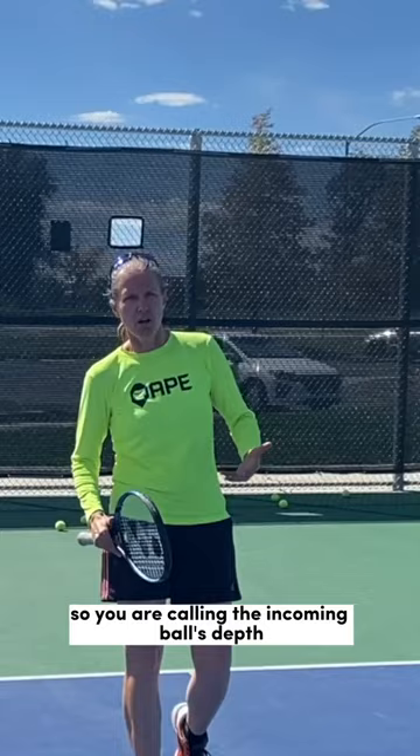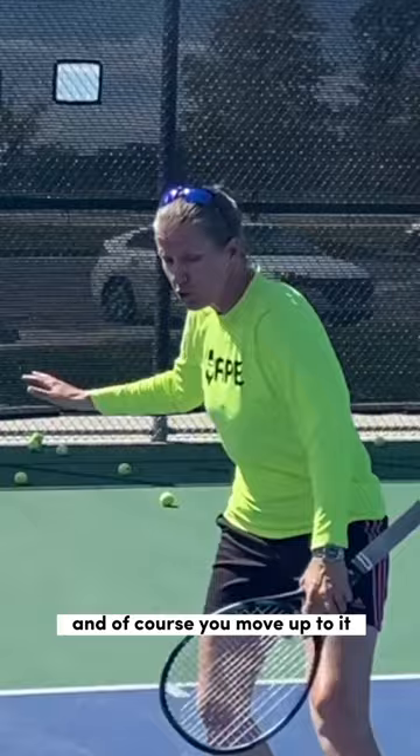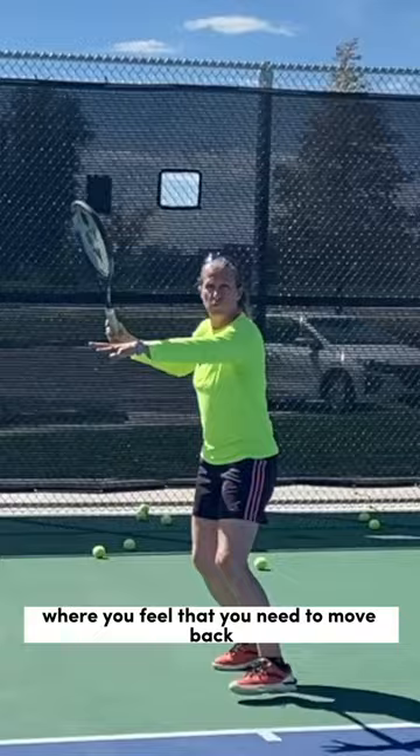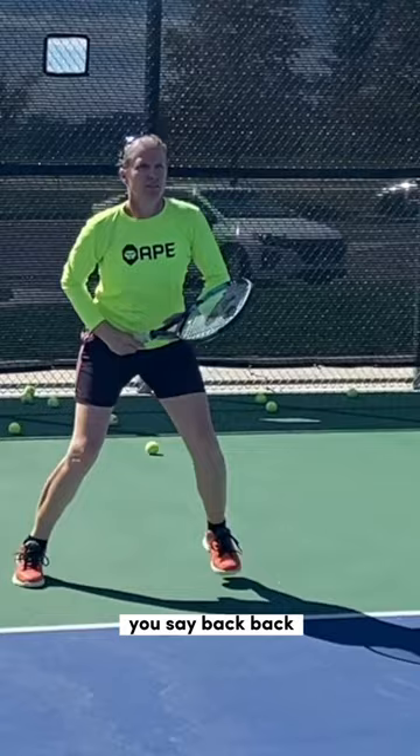You are calling the incoming ball's depth. If it's short, you say 'short' and of course you move up to it — you're not just saying short and standing there. If it's a ball where you don't necessarily have to move a whole lot, you can say 'hold.' And if it's a ball where you feel you need to move back to let that ball back down your strike zone, you say 'back, back, back.'